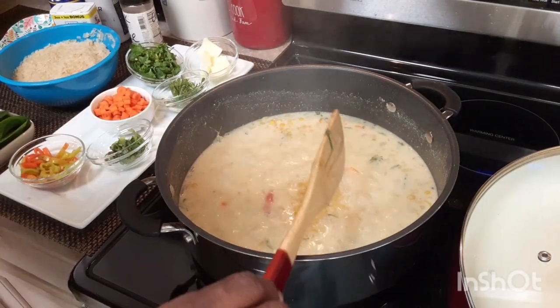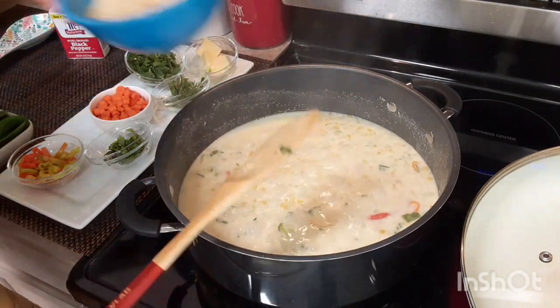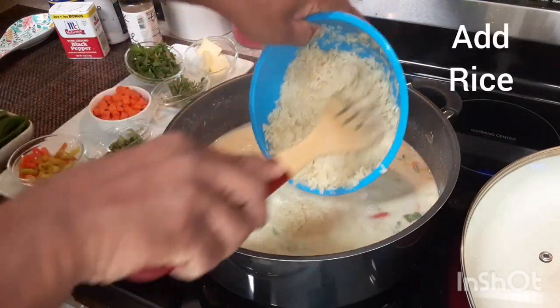If you have a pressure cooker, this could save you at least 20-25 minutes of cooking time. Now I'm gonna add the rice.